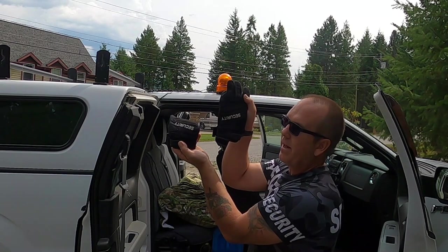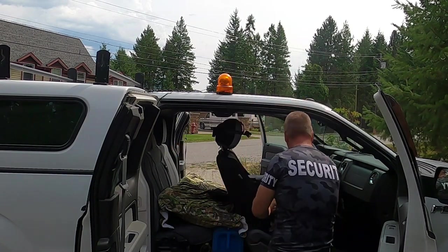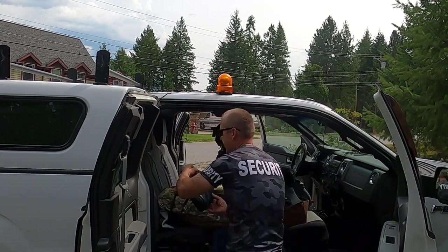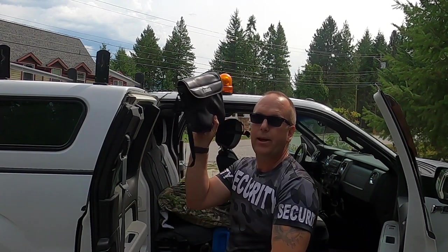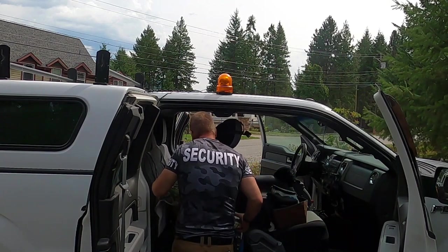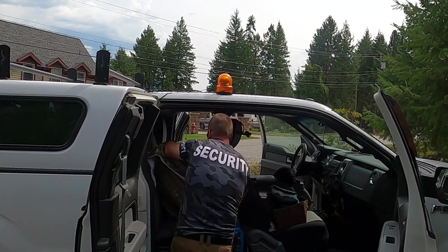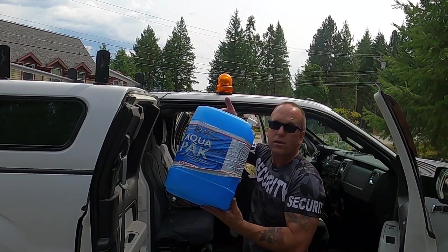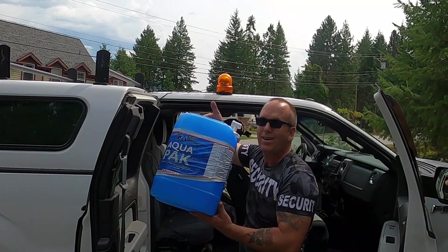Good old security gloves come in handy. Binoculars come in handy. Always lots of water — also comes in handy.